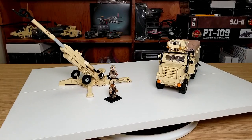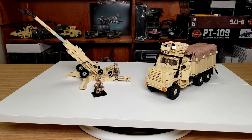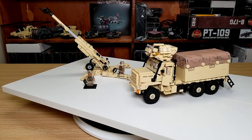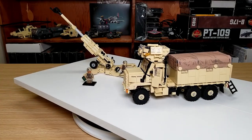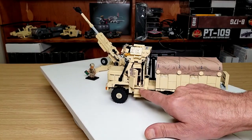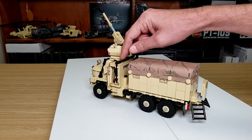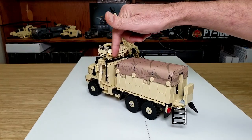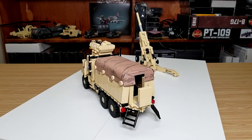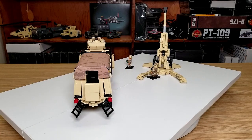Here is the kit up on the turntable. First coming around is the cargo truck. It has a little bit of printing on the windshield. On the front of the hood here, it comes with a nice printed canvas on the back. There is a little printed handle right there too. The little turret on top does spin around. I believe the back of the truck will hold maybe 10 minifigs comfortably, but you could stack them up in there if you really wanted to.